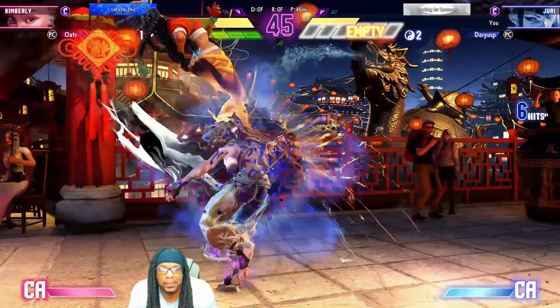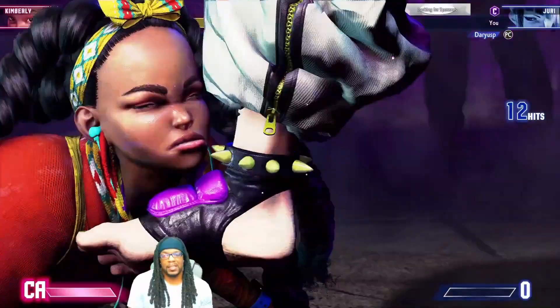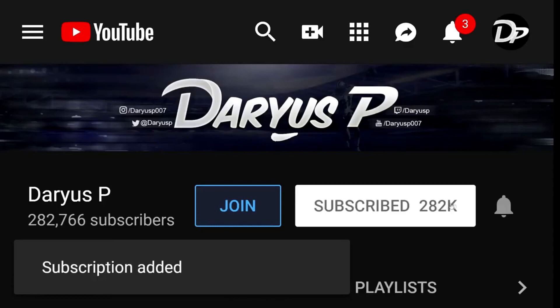My name is Darius P, thanks for watching everybody. If you enjoyed the video and would like to watch another one right now, you can do so by clicking on any one of the four boxes on your screen. Also don't forget to hit that subscribe button and turn on notifications by hitting that bell so you can be notified whenever I upload a new video.